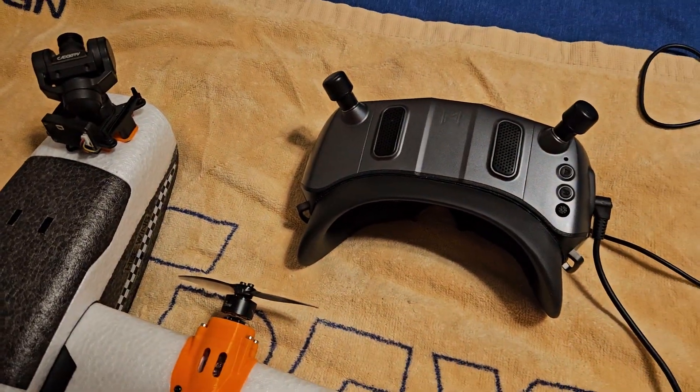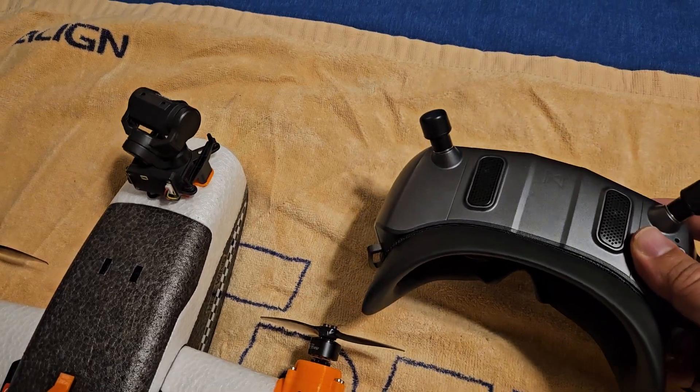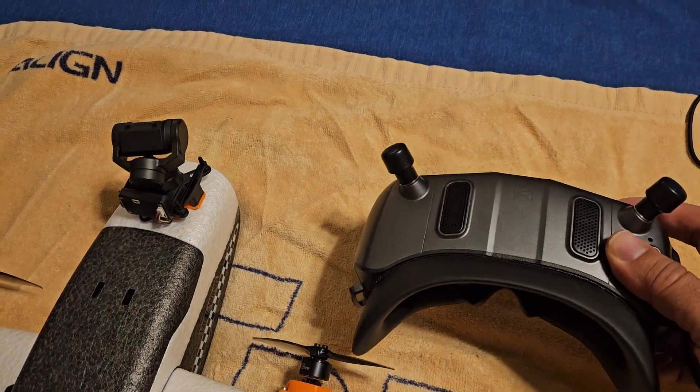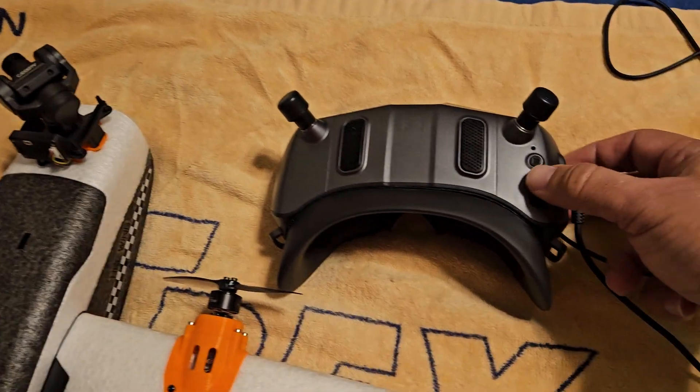Hey guys, this is Ricky. Check out the internal head tracker on my Goggles X — you can look up and down and left and right.